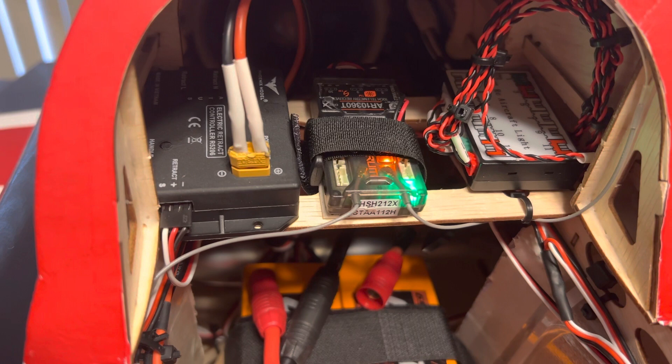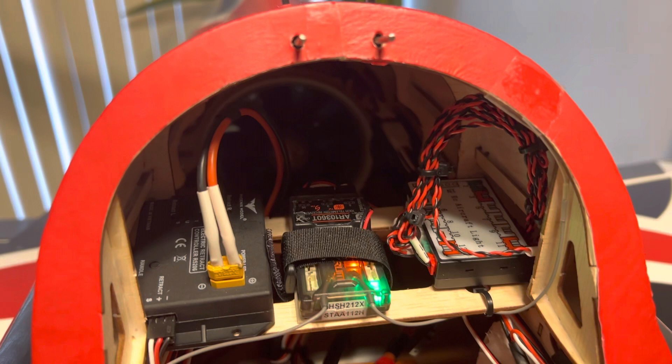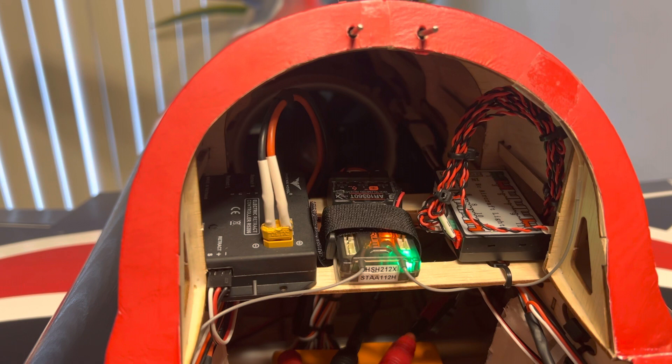Here we have the retract module from Black Horse, and we have a Spektrum receiver — AR10360T, 10-channel receiver. Then we have a little light module doing the lights and the taxi lights.